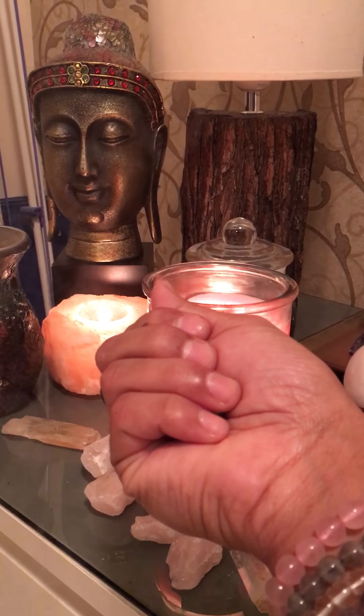What you're doing here is energizing all the crystals with white light. You will feel when your crystals are all connected together, programmed and charged with a beam of white light — then you stop right here.